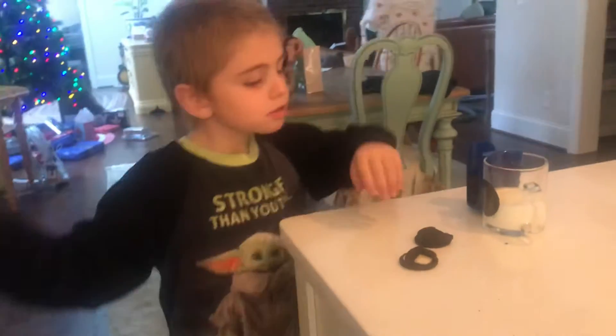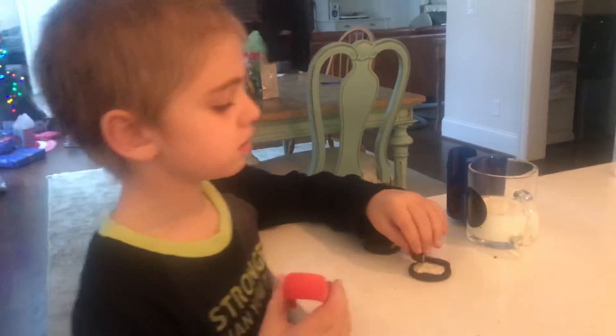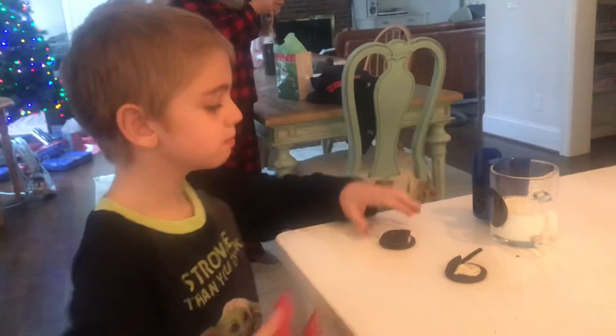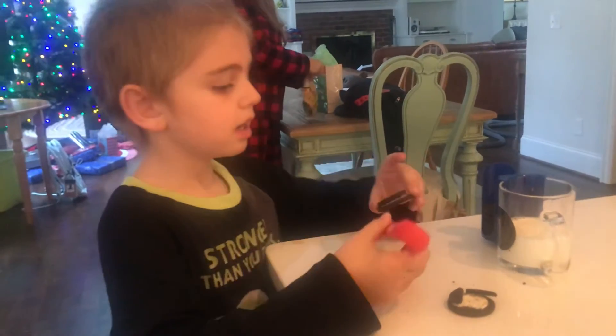Hey everybody, today I'm going to be showing you how to use this Oreo Dunker, which I just got for Christmas. What you're gonna do is put some Oreos in here — it comes with Oreos, but if you do have your own Oreos, make sure to use those.